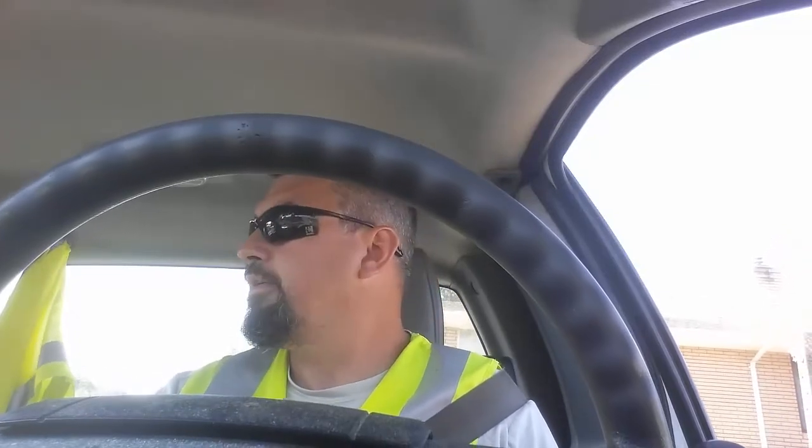Good morning everyone, Chuck B here. Monkey butt — do you know what it is and do you know what to do about it?